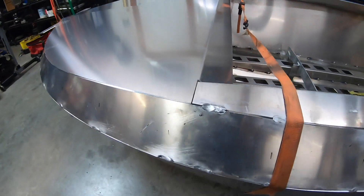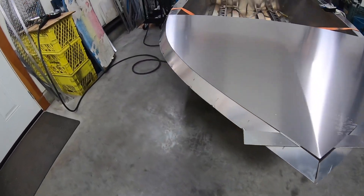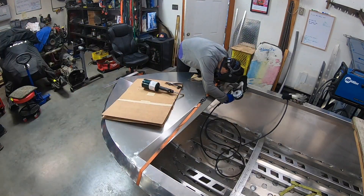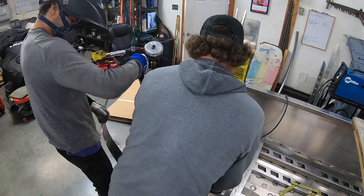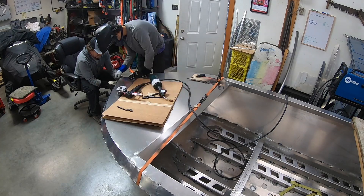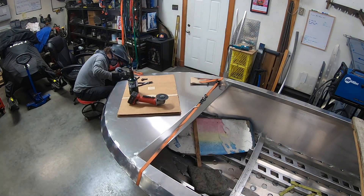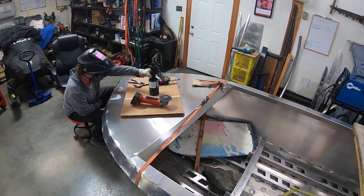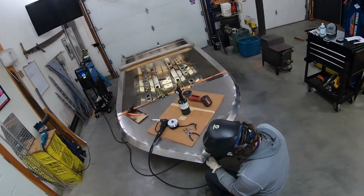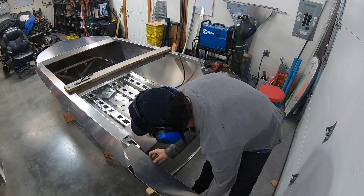Got the bow deck cover on and it fits good — not too bad, just coming together nicely. Now we're going to move to the back of the boat and throw these guys on.